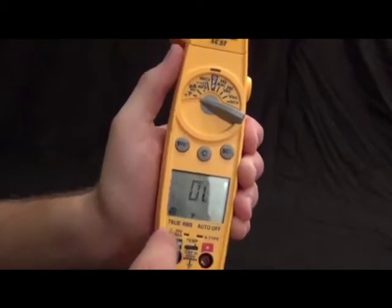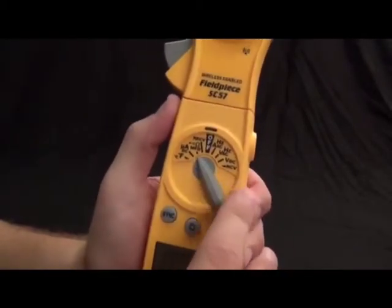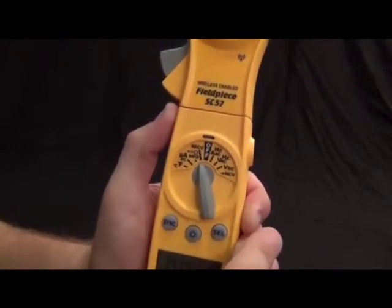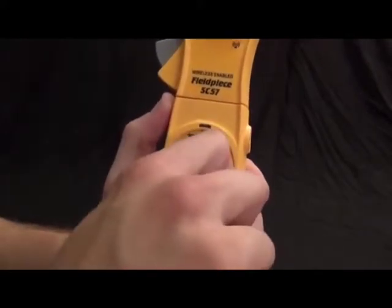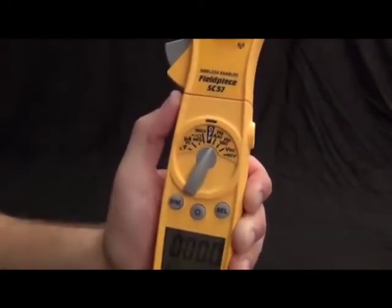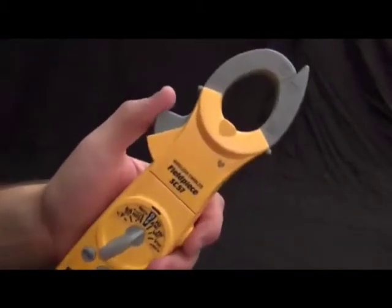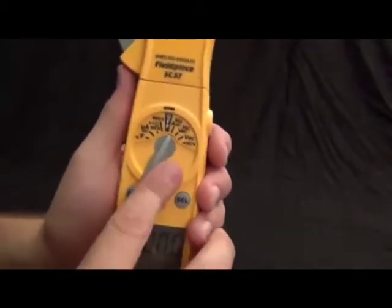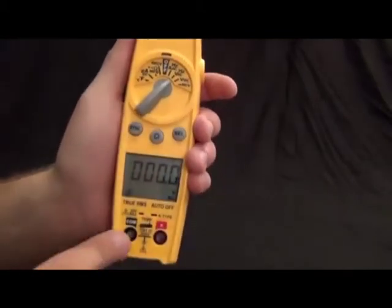We also have ohms for motor windings, and a receive button used for the wireless function. Next is Hertz and amps — both of these are done with the clamp in that switch position, so you can get Hertz and amps from the clamp. Then we have Hertz and volts from the leads, and volts DC with non-contact voltage detection.